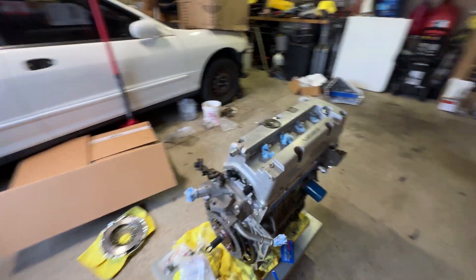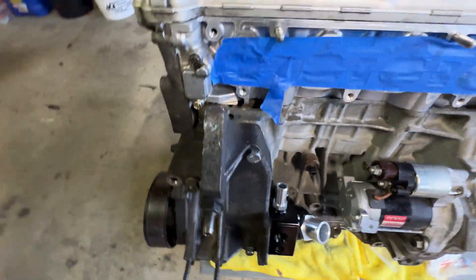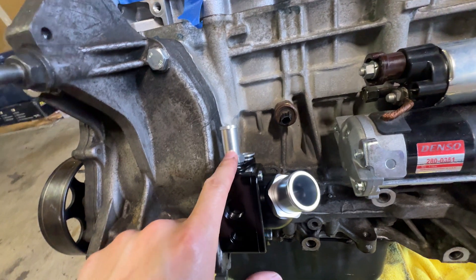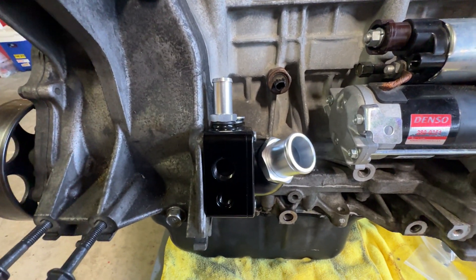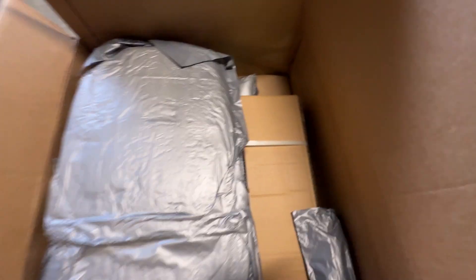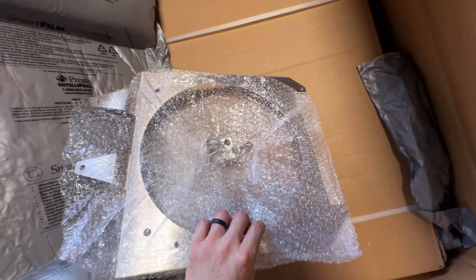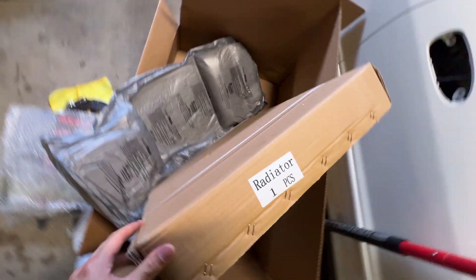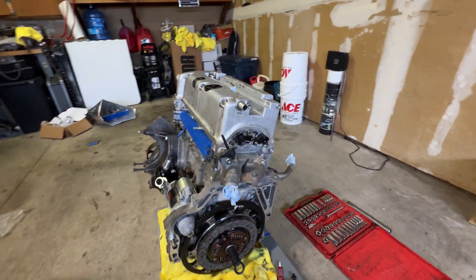We put the upper coolant housing on — just using the OEM one since that's what we had. The JDM thermostat housing did not fit, so I ordered this PLM swivel neck housing, which is a really nice unit — it replaces the plastic thermostat housing and also comes with a thermostat. My friend JJ hooked me up on that. We also got a PLM K-swap radiator with their slim fan — really nice stuff, all made in Taiwan. JJ hooked me up on all of this and I still have the discount code, so I'll be ordering a lot more PLM stuff for the swap.